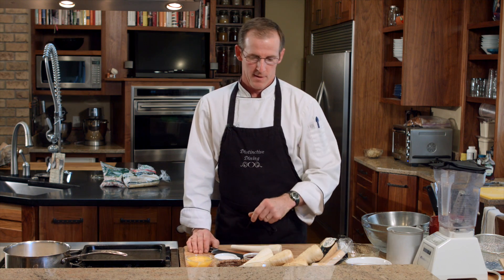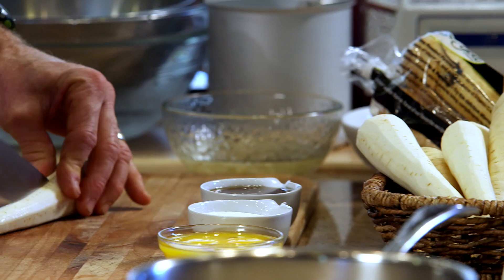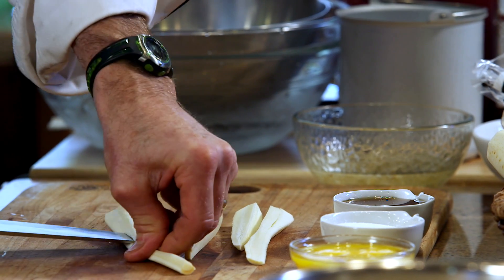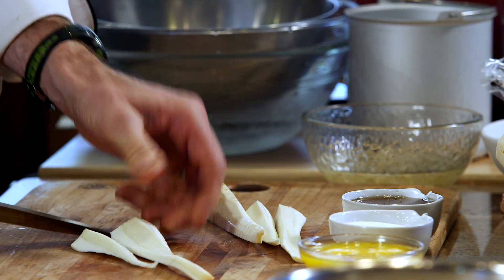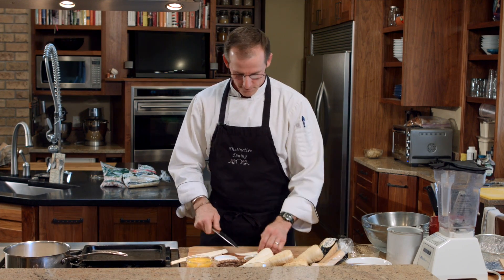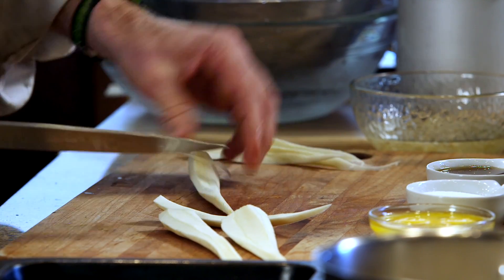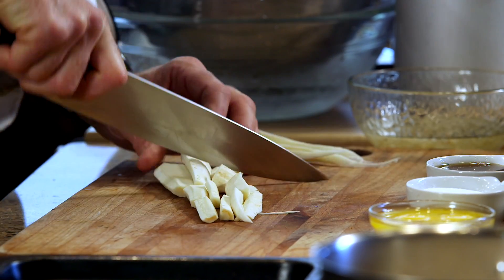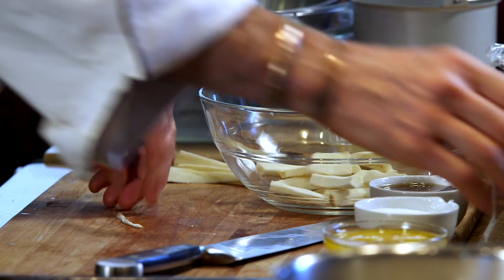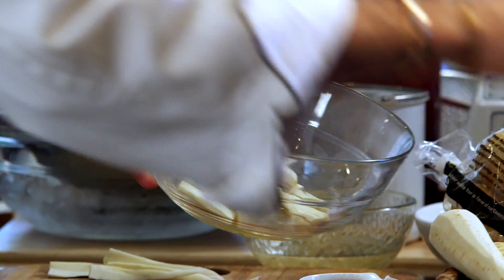We're going to start out with some fresh parsnips and cut them in half and then quarter them. What we want to do for this particular recipe is take out a little bit of the core out of the parsnip because it can be a bit fibrous. Once that's done, we're going to cut our parsnips into two or three inch lengths.